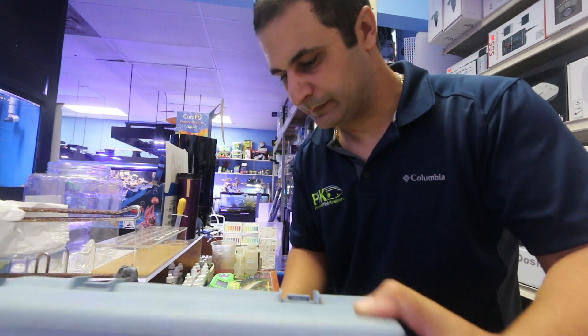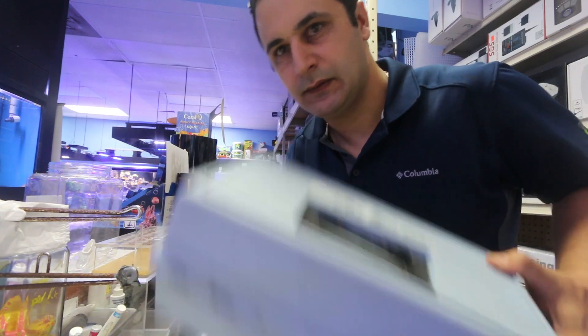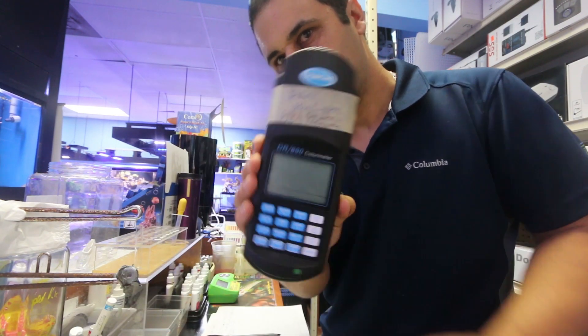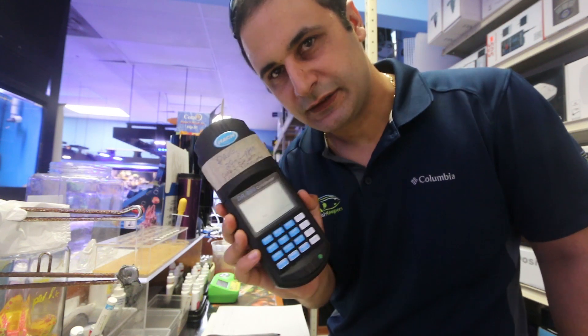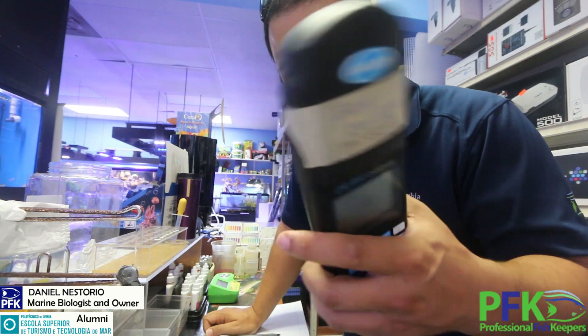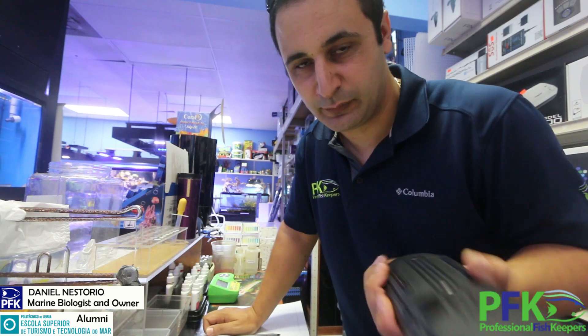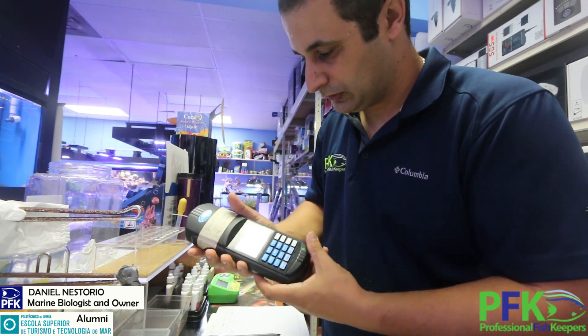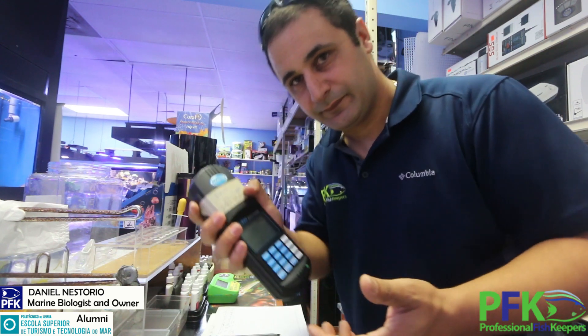This video is about how to test copper levels using a Hach system D890. Not everyone will have a D890, but this is mainly a training video for my employees so I don't have to keep repeating myself. This covers copper testing for fresh water and salt water.